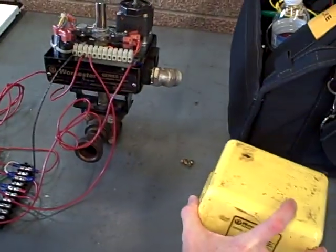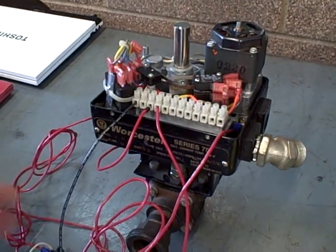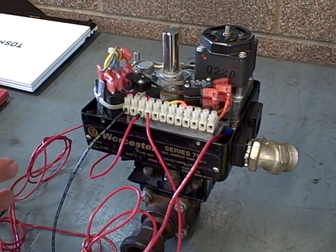Motor operated valves are very popular in certain industry applications, although you may find much larger valves than this. This is a fairly small valve — the Series 75 Wooster valve — but you will find applications of these in industry as well.